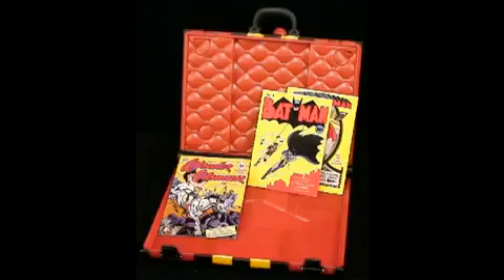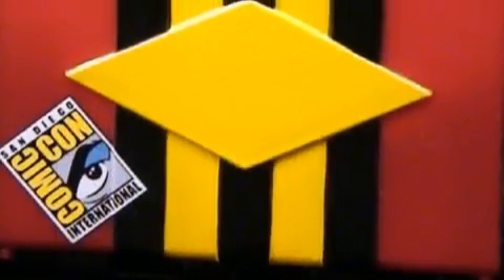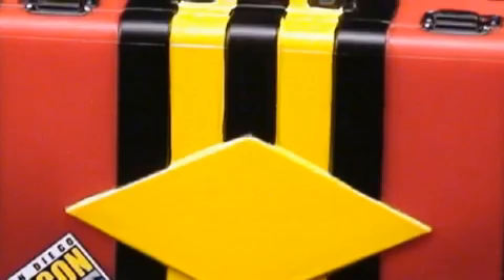Inside are amazing first issues of Superman, Batman, and Wonder Woman. The suitcase also features a small San Diego Comic Con stamp on the back side, showing that it's the only place to obtain it from.